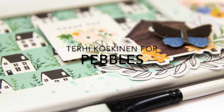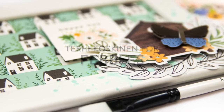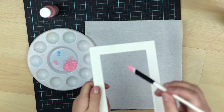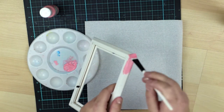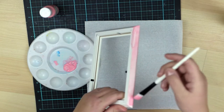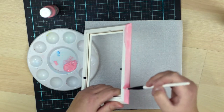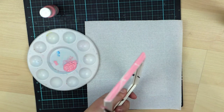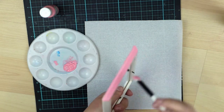Hi y'all! Terhi Koskinen here. I decided to make something fun for this post, which is the last of this year, 2018, here in Pebbles blog. This will be the last post for me, and that's why I decided to make something for the new year.